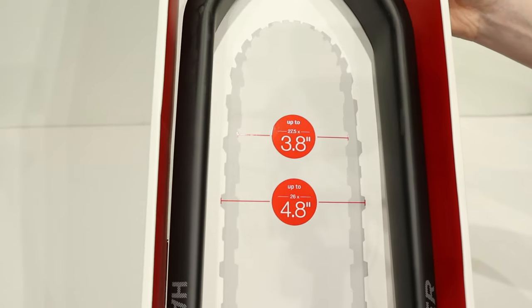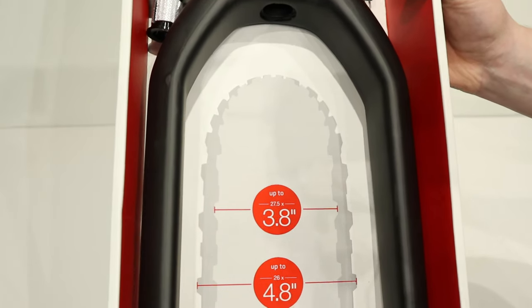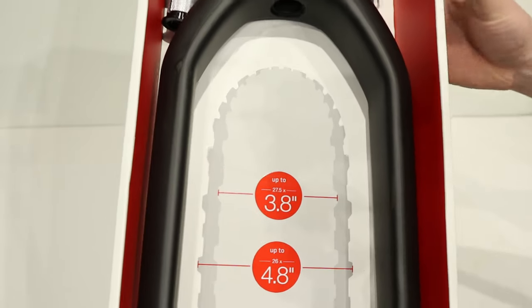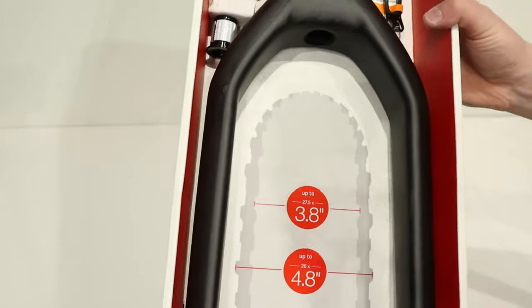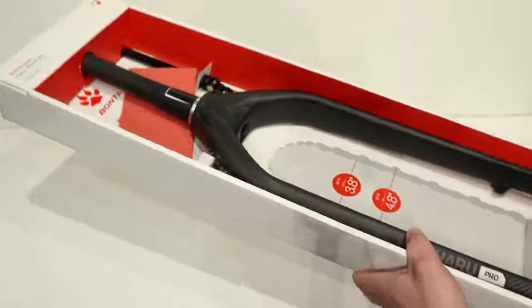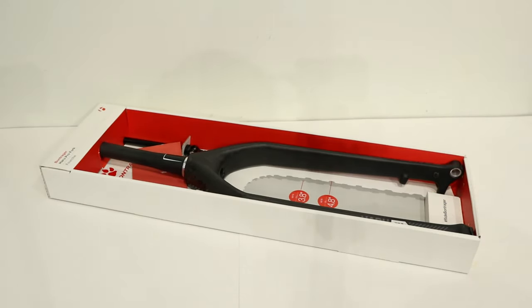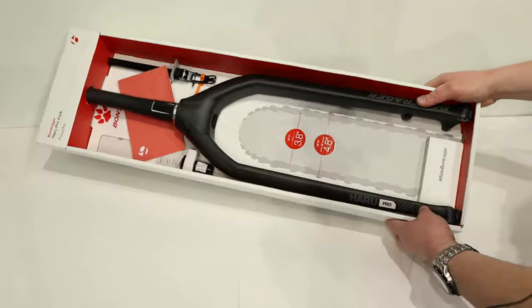It can fit a 26 by 4.8 inch tire and up to a 27.5 by 3.8. They don't mention it here but this can also run a 29er by 3.0, so you can run this as a plus-size 29er. That means you could run a couple different wheel sets in this fork.